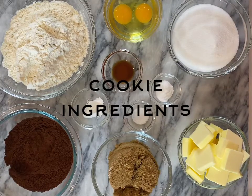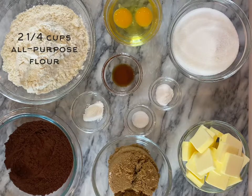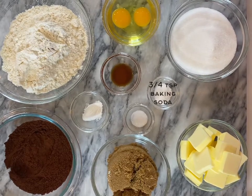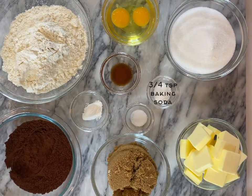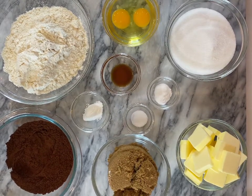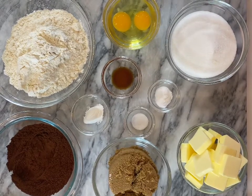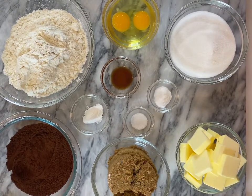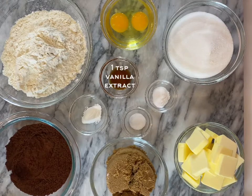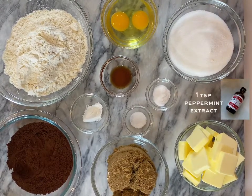For the reindeer cookies, you'll need the following ingredients: 2 1/4 cups of sifted all-purpose flour, 3/4 teaspoon of sifted baking soda, 1/2 teaspoon of salt, 1 teaspoon of cornstarch, 1 cup of unsalted butter, 1 cup of granulated sugar, 1 cup of dark brown sugar, 2 large eggs, 1 teaspoon of pure vanilla extract, 3/4 cup of sifted cocoa powder, and 1 teaspoon of peppermint extract.